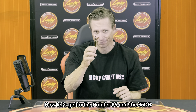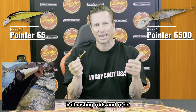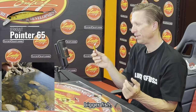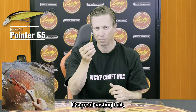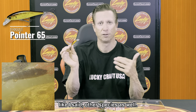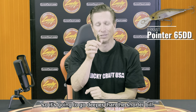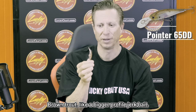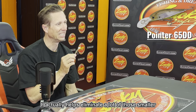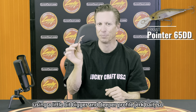Now the Pointer 65 and 65DD are some of the original trout baits I've thrown. With today's baitcasting rod and reel technology you can throw these on a baitcaster. They're great for lakes, bigger rivers, bigger fish — trout, salmon, steelhead, lake trout — and great for covering water in slow-moving, deeper water. The deep diver version has a longer bill and goes even deeper. Brown trout like a bigger profile jerkbait, and this is a great brown trout bait. I've caught a lot of fish on the Pointer 65 in the White River — it helps eliminate smaller rainbow trout and gets you those bigger browns.